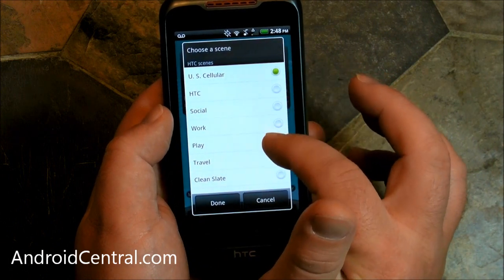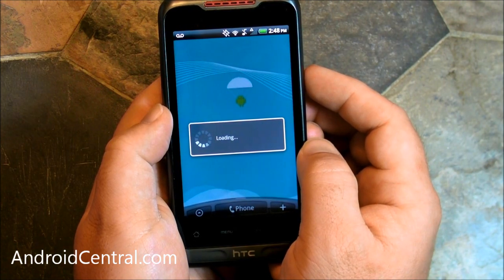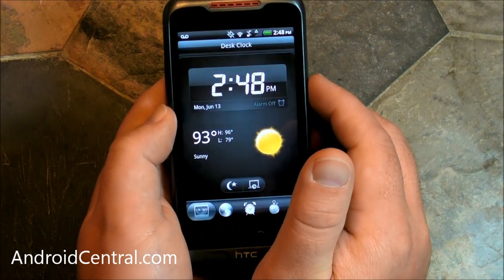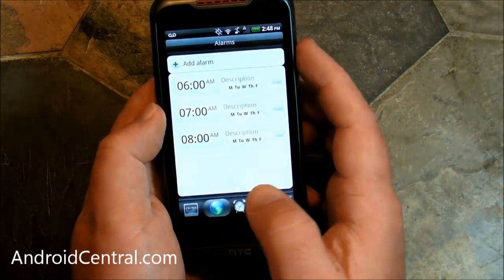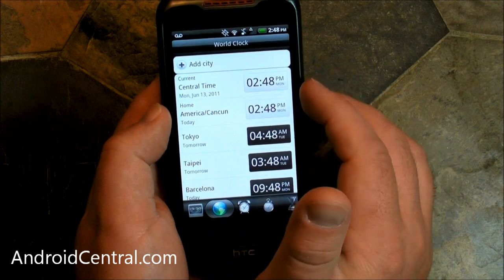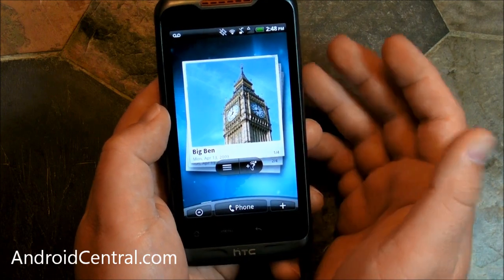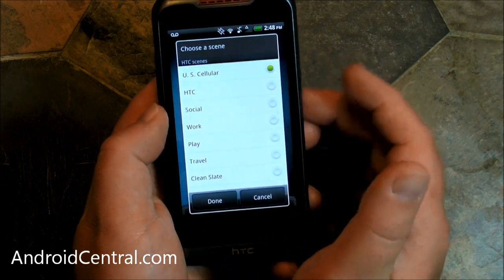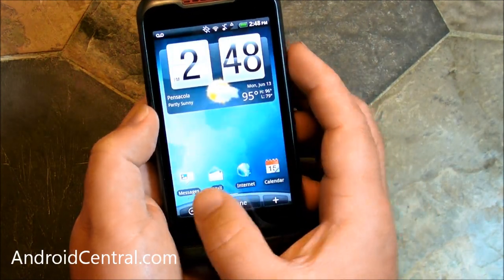With home screens and Sense you have what are called Scenes — preloaded sets of widgets and home screens. They actually do a really good job of them. Here is the travel one — automatically you have dual clocks, so you can have a time zone for home, like Pensacola, and one for wherever you're going, like Cancun. Tap it and it takes you to the clock app, where you can change a time to the zone you'll be in. There's also Footprints so you can geotag your photos. There's a clean slate option as well, which gives you everything blank so you can do it however you want.